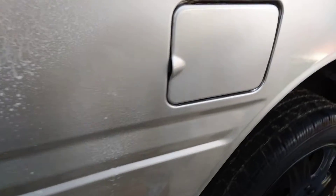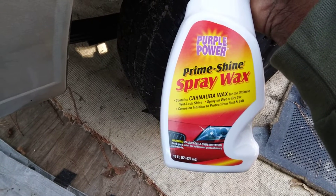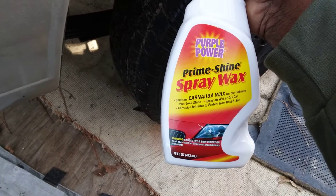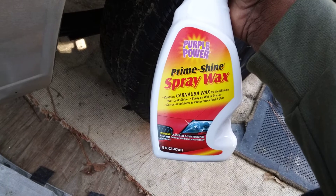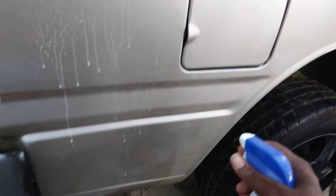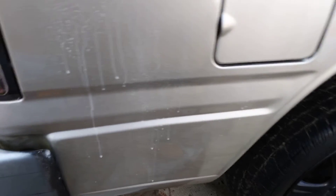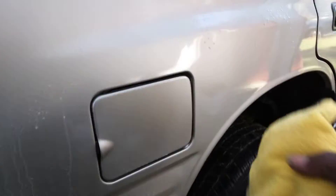As you can see how thick this stuff is — look at there, comes out very almost like Armor All or something. It simply says it contains carnauba wax for ultimate wet little shine, spray on with a dry car, corrosion inhibitor, protecting from rust and salt. So y'all living in the Northeast, you need stuff like this to protect you from rust and salt.